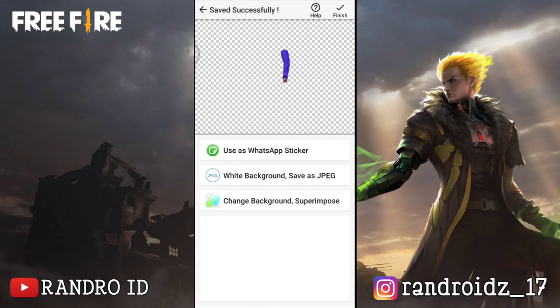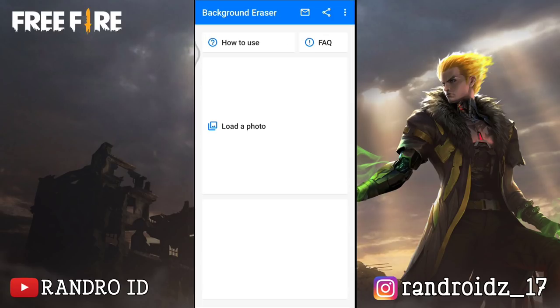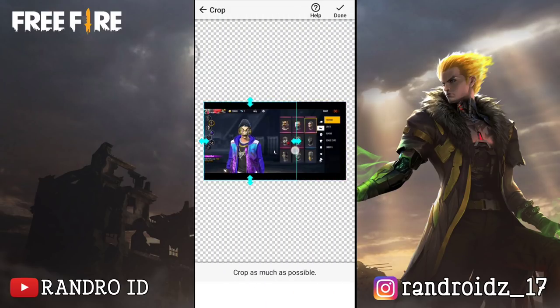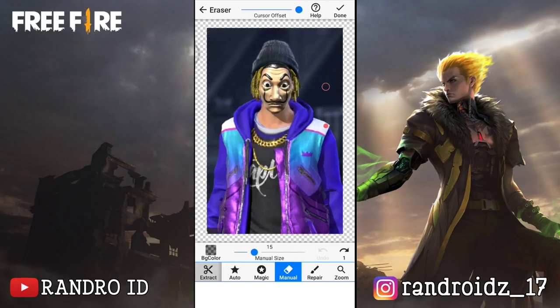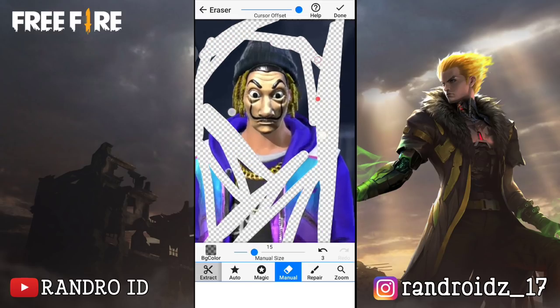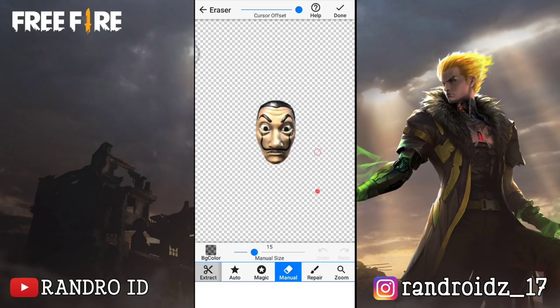Nah, jika foto yang pertama sudah tersimpan, kalian balik lagi ke menu awal Background Eraser-nya. Okay, disini langsung aja kalian klik Load a Photo lagi. Kemudian kalian masukkan foto yang ingin kalian ambil bagian topengnya. Disini kalian pangkes aja seperti ini. Jika sudah kalian centang. Lalu disini kalian ambil aja bagian topengnya ya.